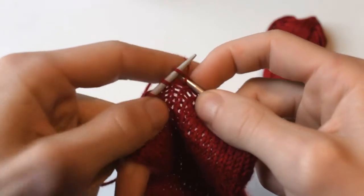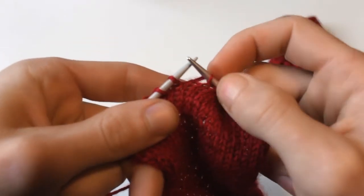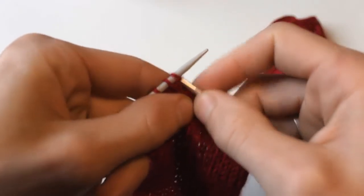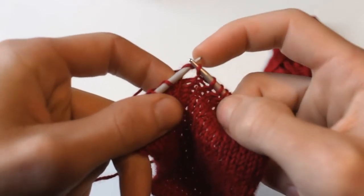I'll show you again here. Front to back — just pick the working yarn through that loop and slide it off. So chances are this is really not that helpful to you if you're just starting out, so I'm going to link to a more helpful, useful video at the end of this one.